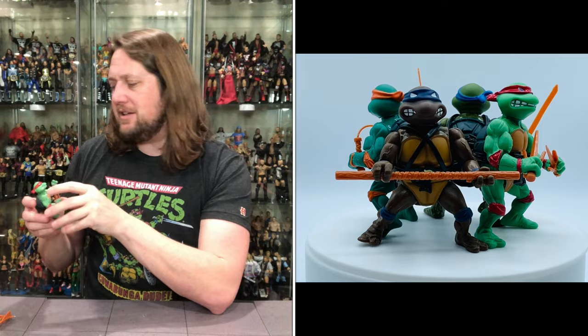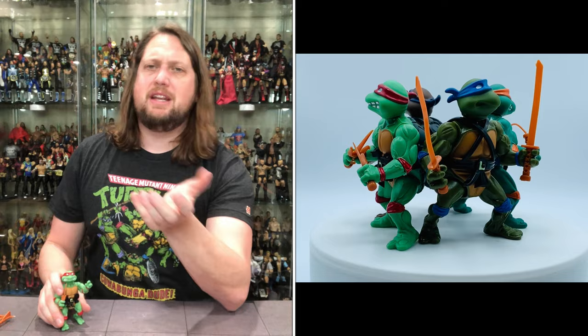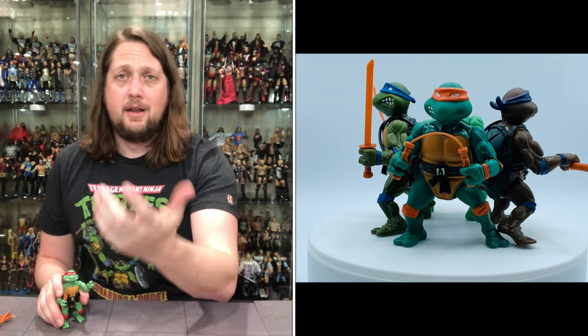A nice trip down Nostalgia Pass. For about $50 you can get this whole set — not a bad deal for nostalgia purposes. Another $35 or so and you can get the Turtle Van, and man, you're off to the races. Go to Little Caesars, get a $5 pizza, and for about $100 you're just living the Turtle dream. Any thoughts on these Playmates Turtles? Did you have them? Were they your number one collection as a kid? Honestly for me it was G.I. Joe number one, then wrestling, He-Man, Turtles, Transformers, Star Wars — a mixed bag after that. But Turtles were definitely in the mix.